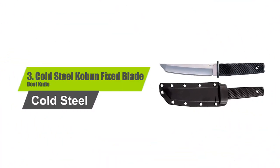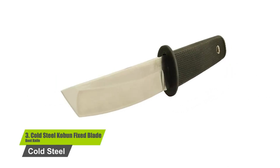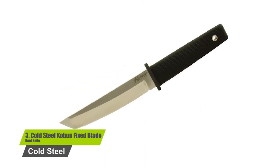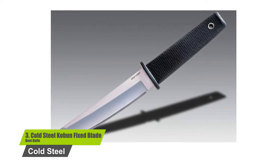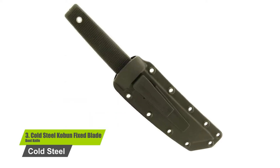Number three: Cold Steel Koban fixed blade boot knife. The overall length of this knife is nine and seven-eighths inches long, making it easy to conceal in a boot. The tip of the blade is reinforced. The sheath is strong and well made with 10 eyelets for securing it to your boot, a pack, or even a tactical vest. There is a lanyard on the end of the handle to add a neck or wrist loop.